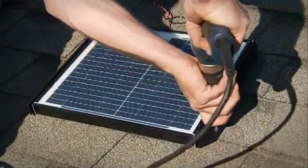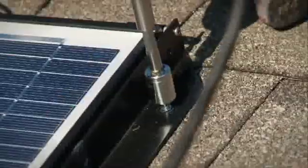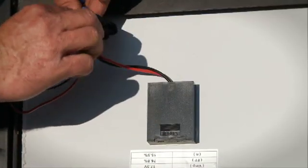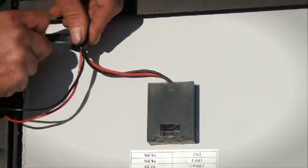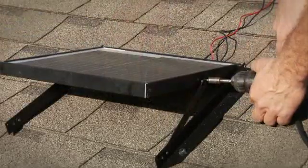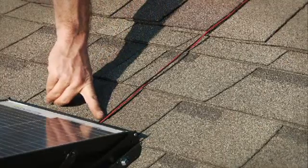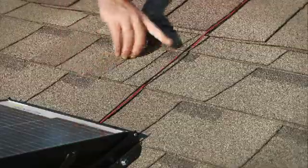Mount the solar panel to the roof using the four one-and-a-half inch screws. Use electrical tape to completely cover the wire nuts and position them under the solar panel. Tilt the solar panel up to the desired position and secure to brackets. Once the panel is installed, secure the wire along the roof shingles with wiring staples.